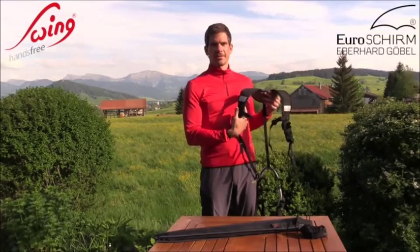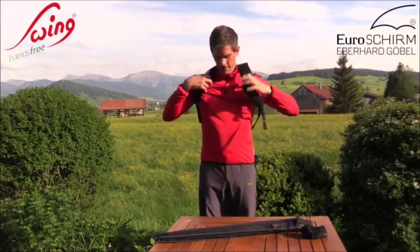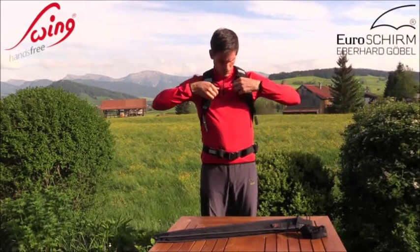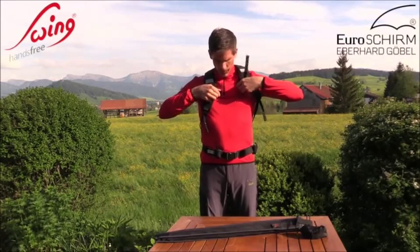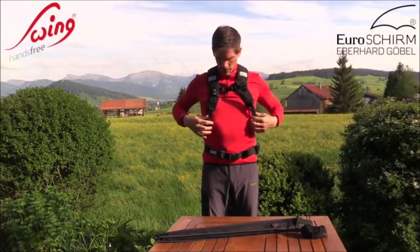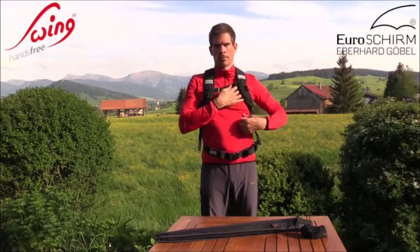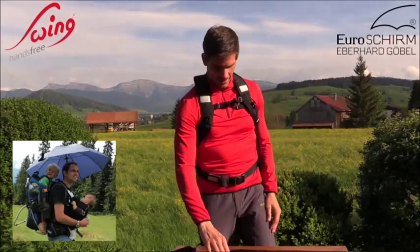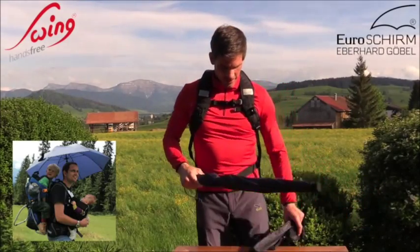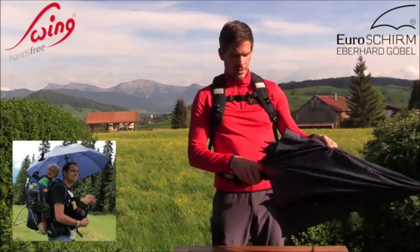Furthermore, as an alternative and for hands-free hiking without a backpack, EUROSCHERM offers the Hands-Free Carrying Vest, which allows for the attachment of the Swing Hands-Free directly to the harness. Both hands will be free for hikers that do not want to miss out on using trekking poles, and it is also very useful for outdoor photography.